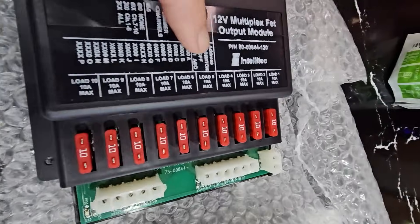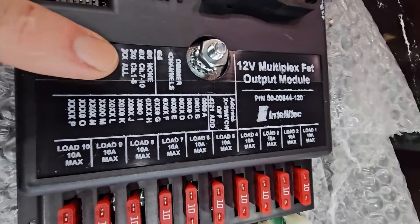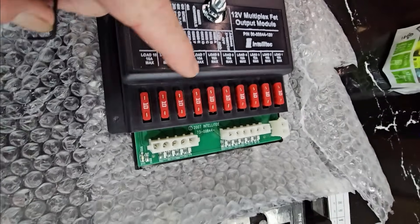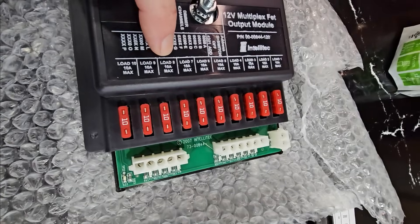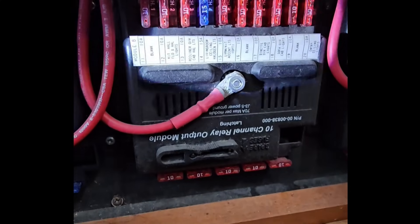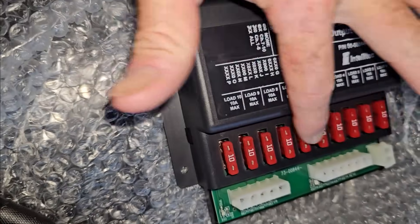That's where this label comes in handy. On this label, we can see X is the off position, and on the switch we can see where it says 'on' is to the right. If I move five and six to the on position, none of the outputs will be dimmable. If I move five to on and six to off, channels seven through ten will be dimmable. If I move five to off and six to on, channels one through six will be dimmable. And if I leave both five and six in the off position, all ten channels will be dimmable. On this module, it looks like it all controls lights, so all of them can be dimmable — I'll leave five and six in the off position.